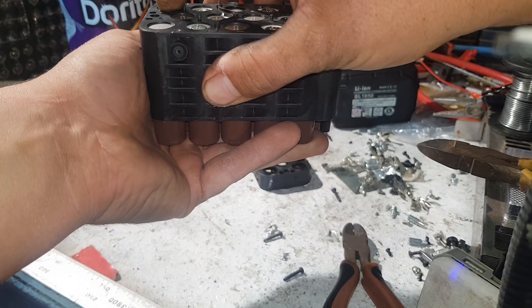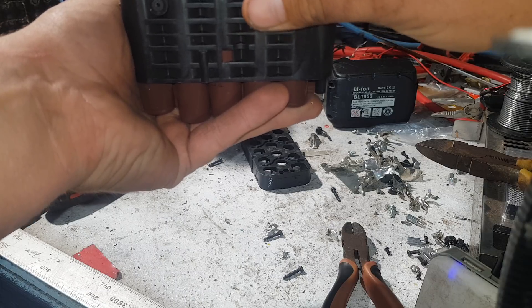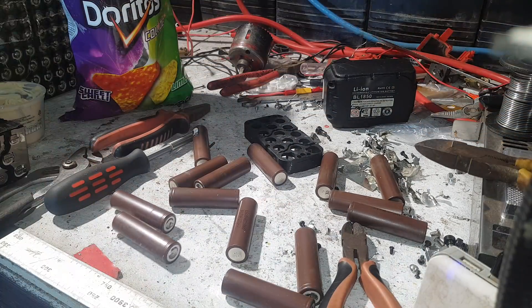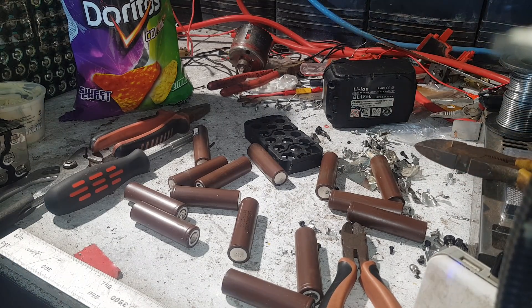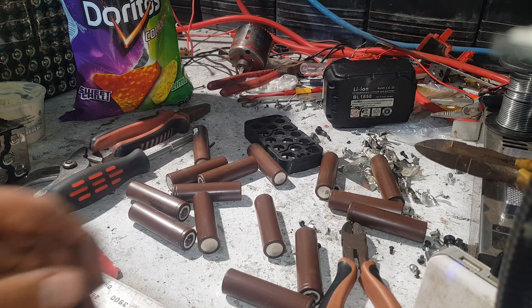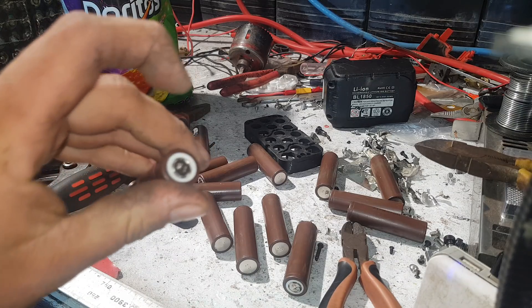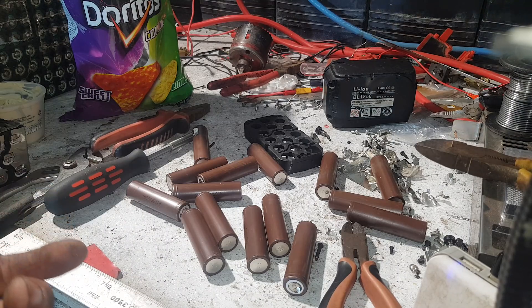Without any magic video editing, they should just all fall out once you get to this stage. There's 15 of them — beautiful. They look very plain in their brown jackets, but they are amazing. No marks on them, not any electrolyte leaks or anything like that.